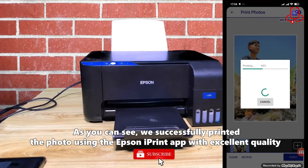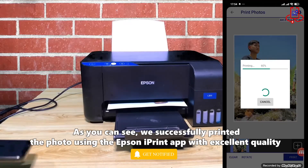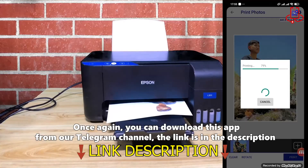As you can see, we successfully printed the photo using the Epson iPrint app with excellent quality. Once again, you can download this app from our Telegram channel — the link is in the description.